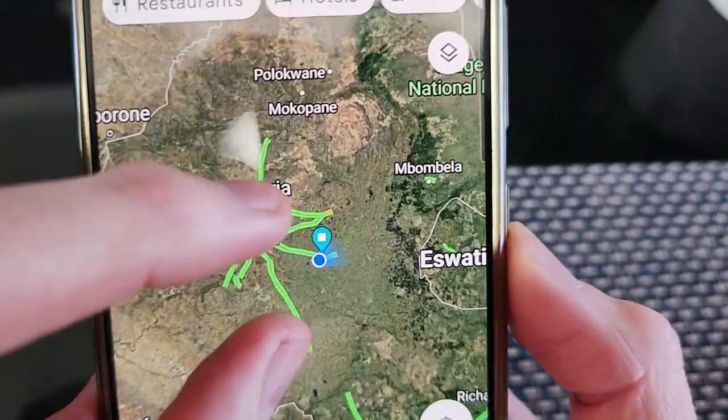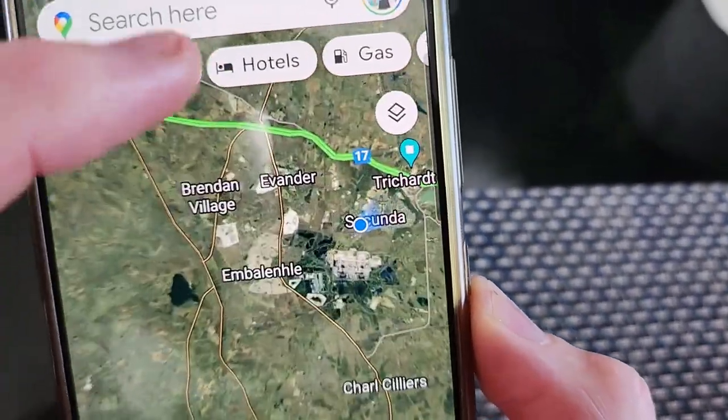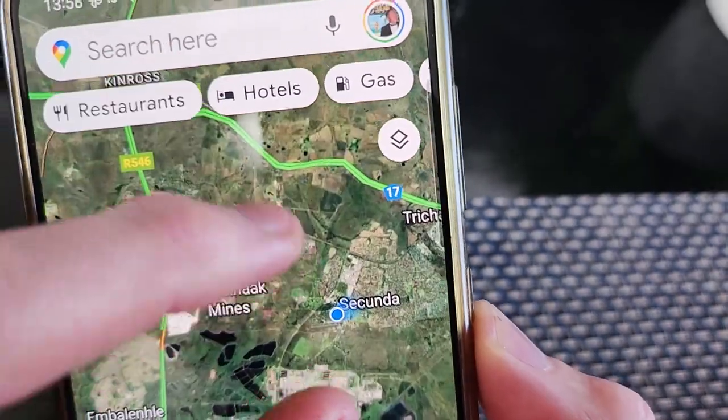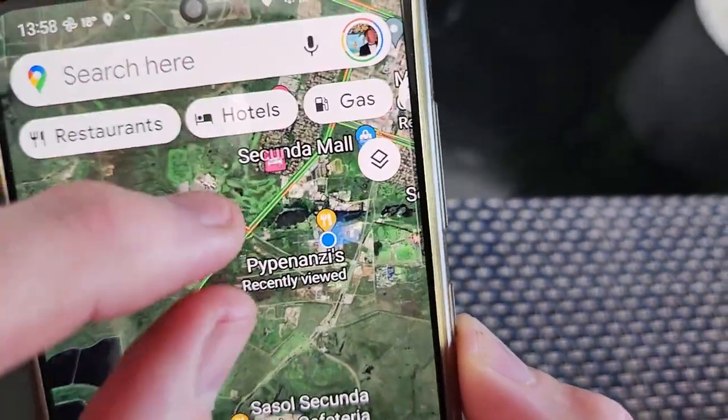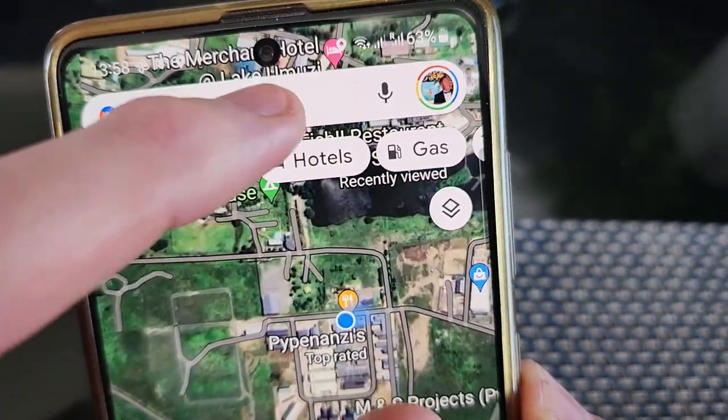So here we are in southern Africa, east of Johannesburg - Sekunda. And there it is, marked exactly as it should be on the map. Papernazzi's. They're making loads of great foods, but that burger - wow, next level. Thanks for watching, see you again next time.